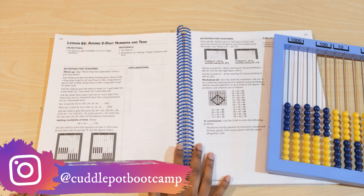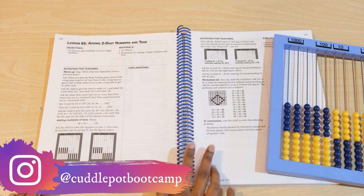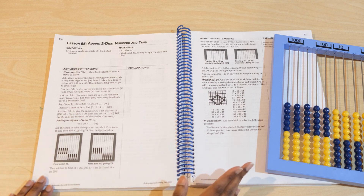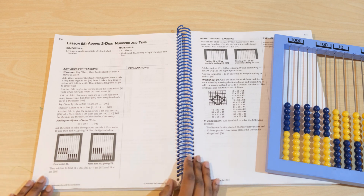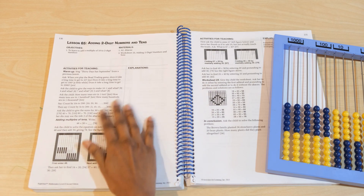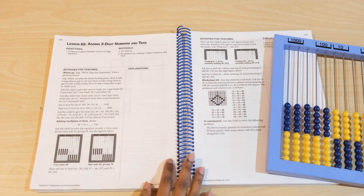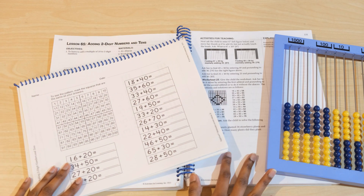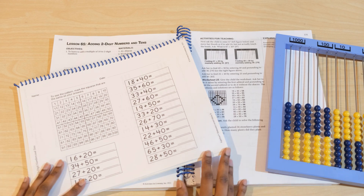This week we have been working on adding two-digit numbers mentally, and this is something she loves doing while running around the room, which is a bit hard to capture on camera. So today she'll be just sitting down to answer some of those warm-up questions. Today's lesson also includes a worksheet. I hope you find this video helpful and thanks a bunch for watching.